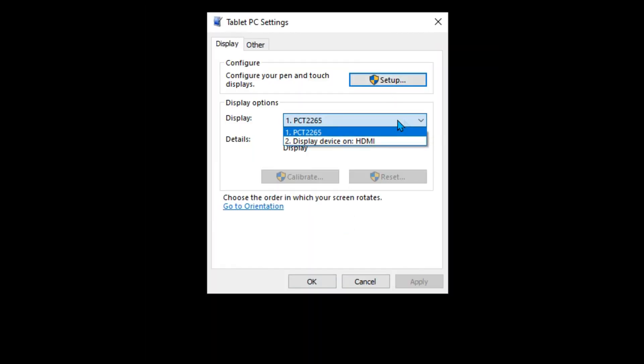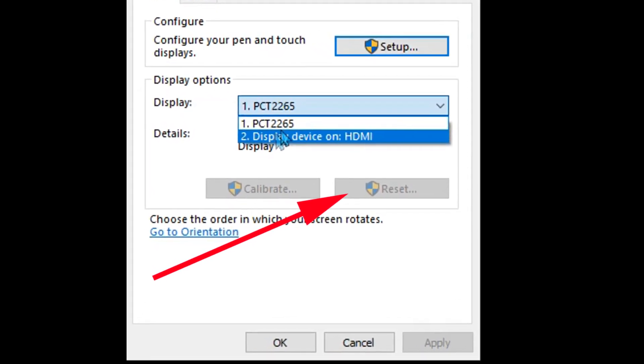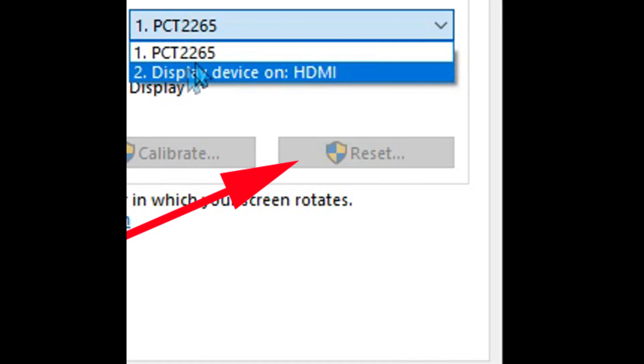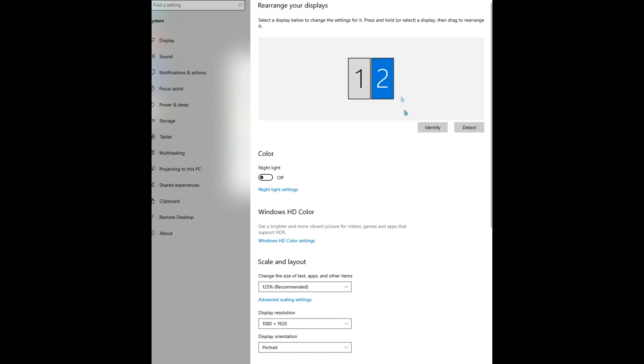In the calibration box, ensure that you select the proper display from the drop-down menu. Use the name, not the numbers. When you click Calibrate, it will prompt you to touch the corners of the screen. The first time there will be four touches in each corner; if you recalibrate, there may only be four touches total. Again, this step may not be necessary and can even sometimes cause issues. If calibration doesn't improve the situation, there's a reset button that will revert back to the default settings. Double check all of your display settings and alignment — that's normally where the problem is.